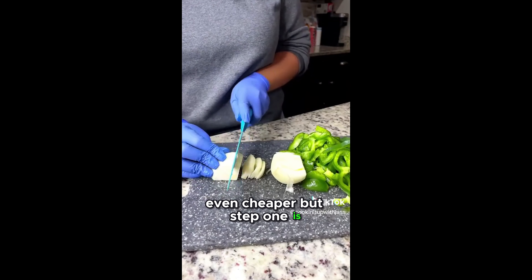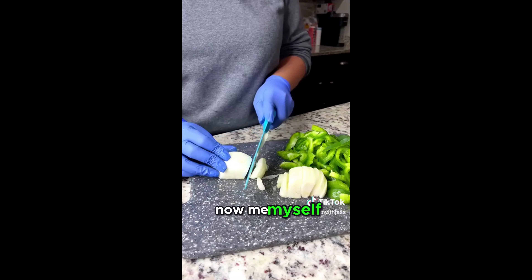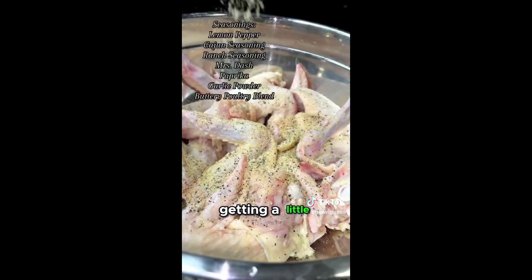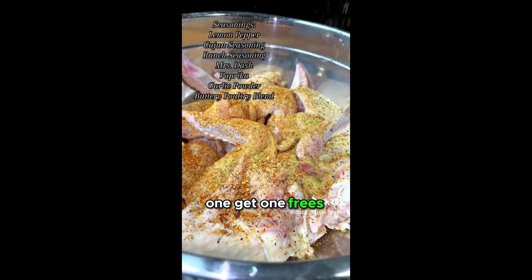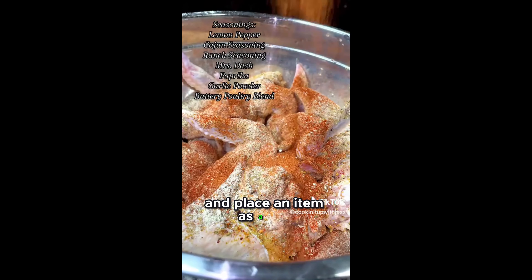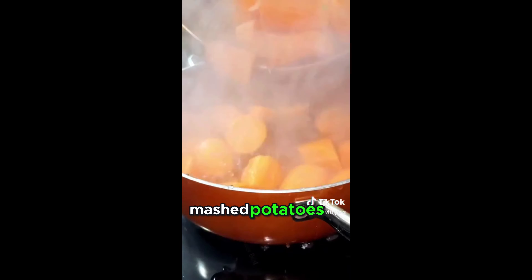Step one is going to your local Aldi. Now me, myself, I am a faithful Publix shopper, but Publix is getting a little too expensive. I don't care how many buy one, get one frees you have, because at this point I am convinced they jack up the price and place an item as a buy one, get one free.